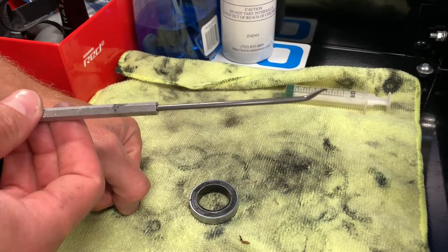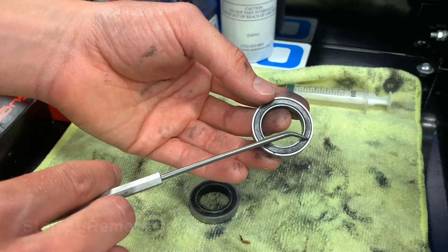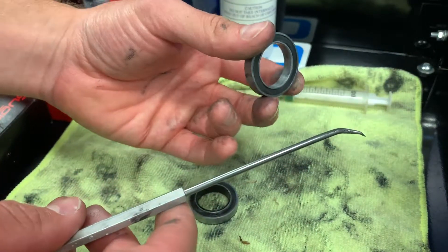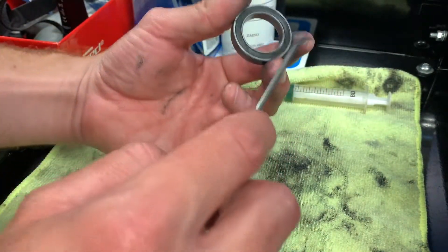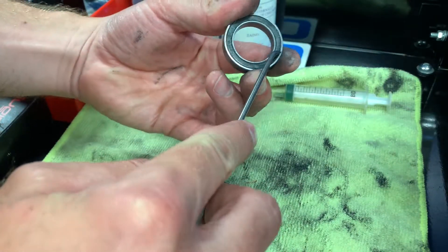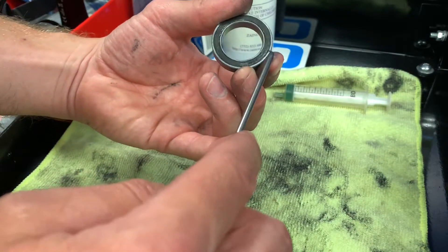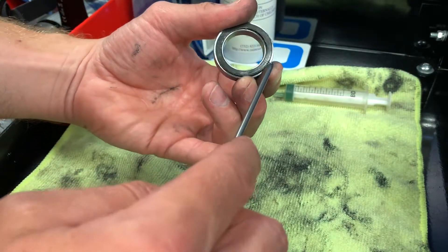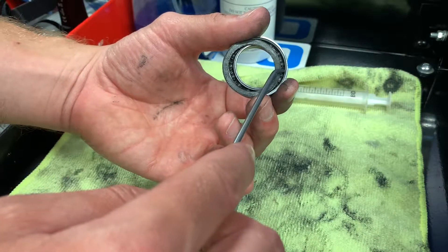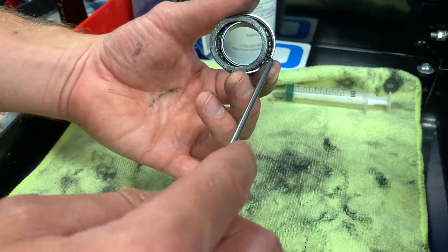The tool you're gonna need is a dentist pick. Step number one: we need to remove the seals. There's a seal on both sides and it's real simple with the dentist pick. It doesn't matter if you start on the inside or the outside — you're just looking for a soft spot because you don't want to damage the seal at all. You really don't want to poke any holes or ruin the rubber.